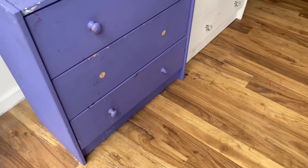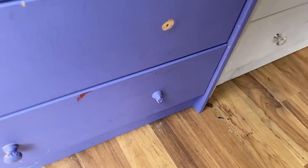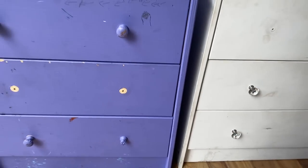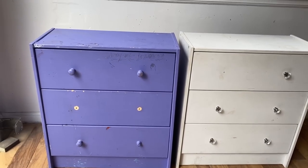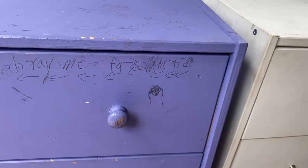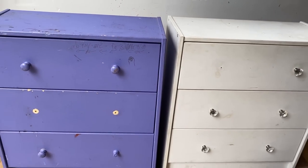In today's video, we're making over these secondhand IKEA Rast nightstands. You can buy yours brand new for $40 at your local IKEA. I found mine thrifting and they've definitely seen better days. This is the perfect project for this finish that I've been working on. You guys know that I spent like two weeks trying to figure out the Pottery Barn dupe finish and I love that one.